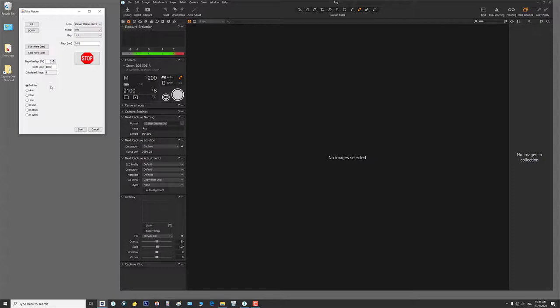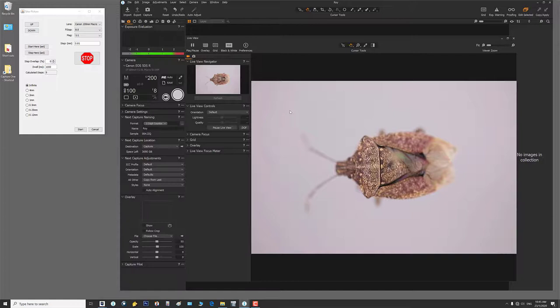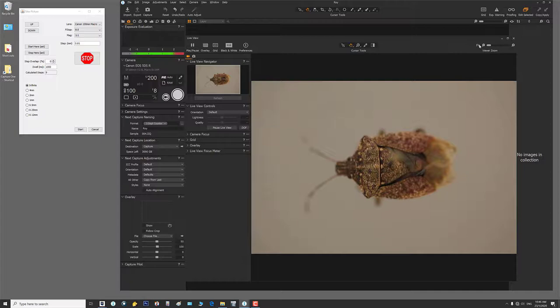If you're shooting something in ethanol, set a five-second delay to allow time for the fluid to settle from table vibrations. I'll turn off my modeling lamps, put on live view so you can see it, then turn off live view — this is very important. If you don't turn off live view, this will misfire: it cannot shoot a sequence with live view on. So close out live view and hit Start.